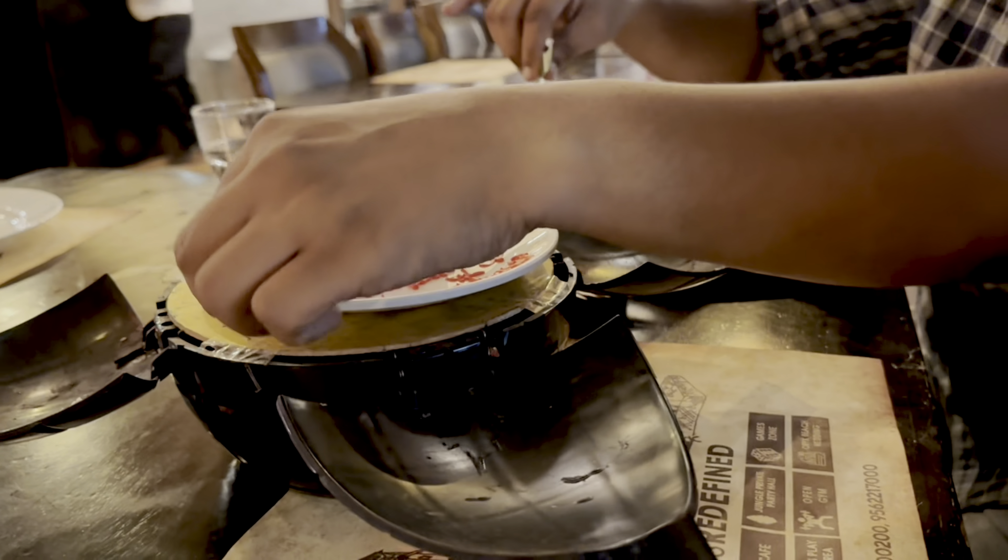If you like this video, please like and subscribe and comment. I hope you will enjoy this vlog and recipe. Inshallah, that's all. Assalamualaikum. Ramadan Mubarak. Bye-bye.